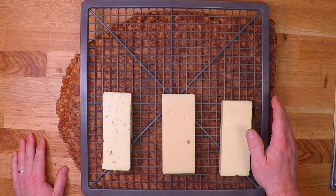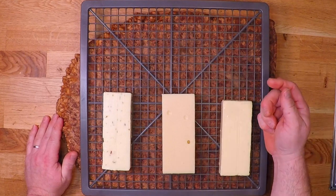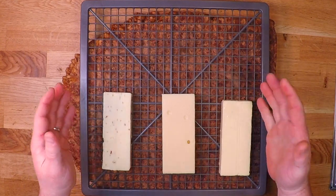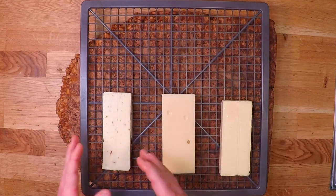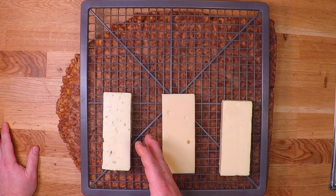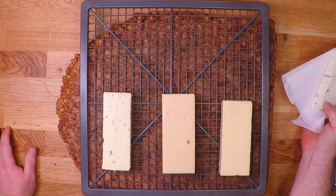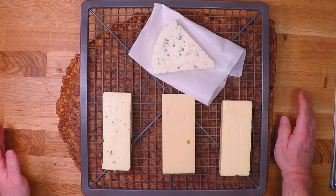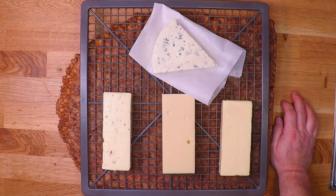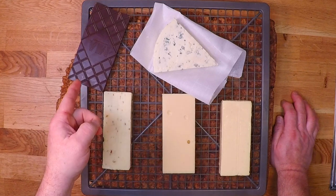Let's talk about cheese. I'm pretty sure this will work with just about any cheese. I've got some here that I already know I like: some sharp cheddar, some Swiss, and some pepper jack. But today I'm going to throw in a chunk of blue cheese, just because I've never done it and it sounds kind of good to me. And how about this bar of dark chocolate? I'm not holding out a lot of hope for that, but I am curious.